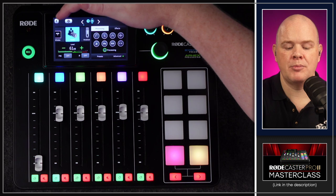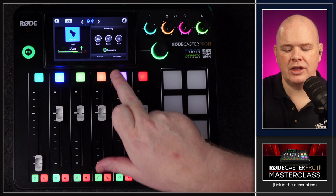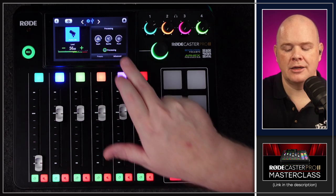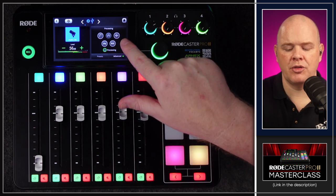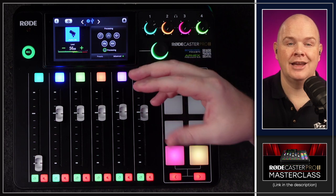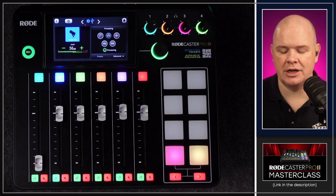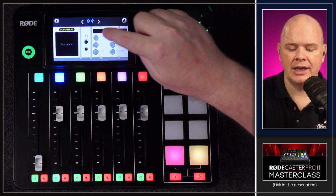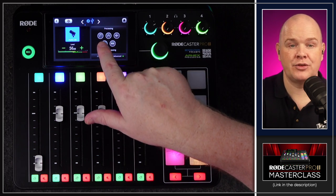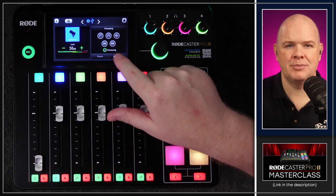It's exactly the same with the PodMic USB. In the basic settings we've still got depth, sparkle, and punch, but if I go into the advanced settings there are a couple missing versus the XLR mics. That's because you've basically got access to everything available in terms of onboard processing on this microphone — the high pass filter, noise gate, compressor, aural exciter, and big bottom.